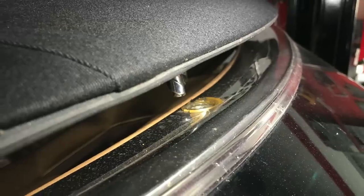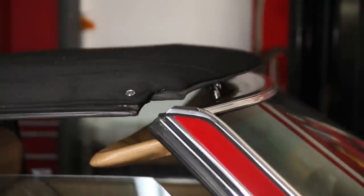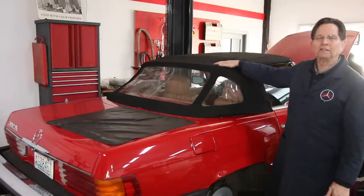So let me show you how I deal with both the shrinking and the creasing problems on these rear plastic windows. In my opinion, I think that for both the problem with the creasing in the plastic windows and the shrinking of the top itself, your best friend in this situation is heat.